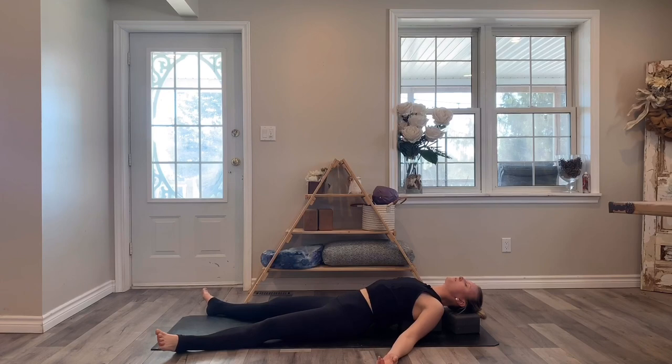Relax through the face, the jaw, the neck. In this posture I like to envision that if there's anything I'm holding onto — any kind of energy that's stuck in my mind, in my body, the stuff that no longer serves me — I like to envision that it's falling out of my body here. And no longer need it. What I need more is to create space, to soften. Constantly returning to your breath.